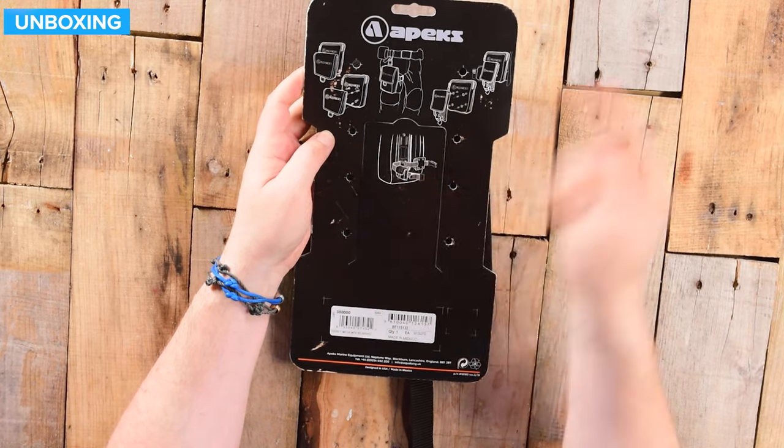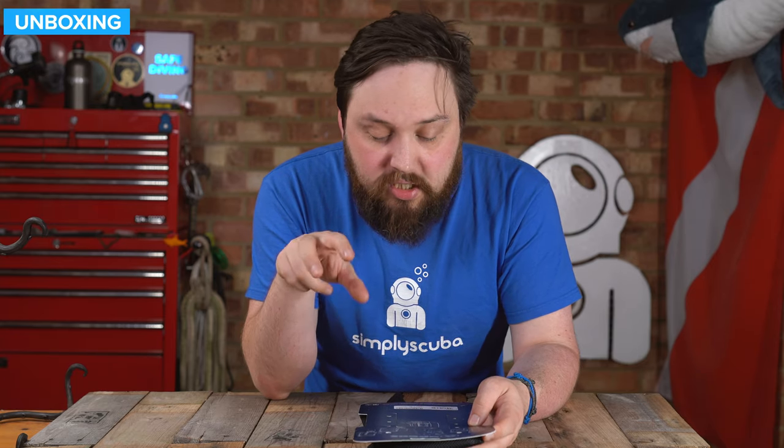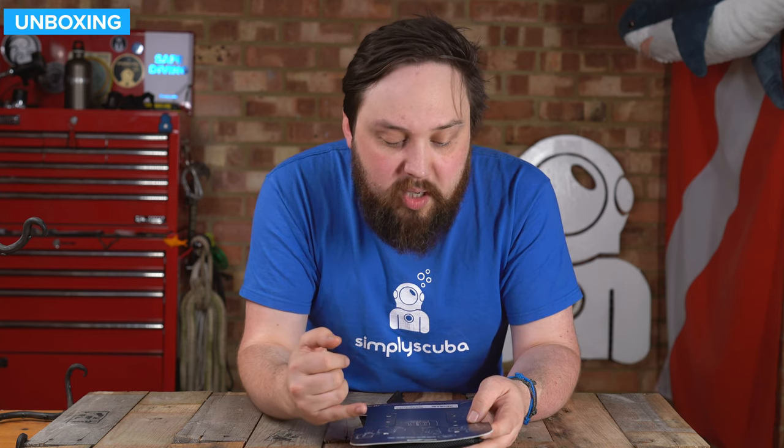If you're using these kind of four grommets that you'll see in a second, you will need the separate kits to actually bolt it on, or use your own nuts and bolts to bolt it onto separate pouches.